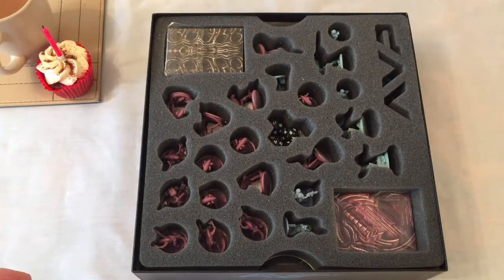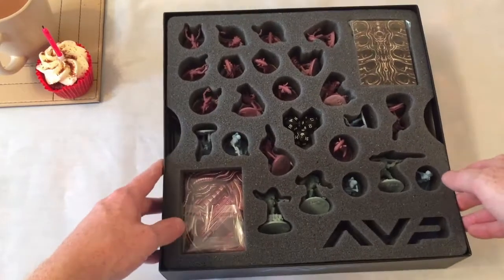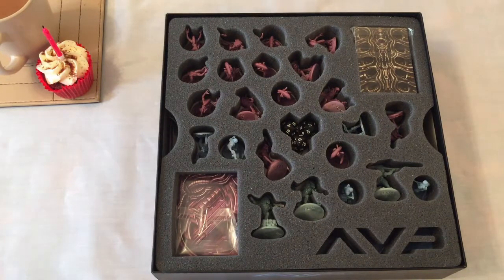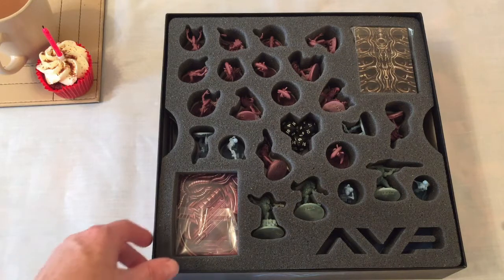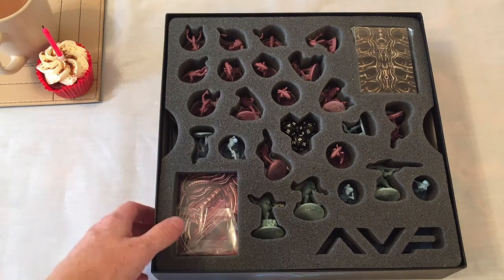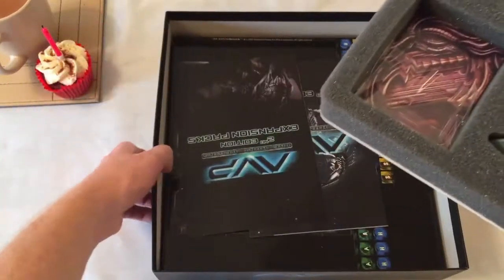The first thing you'll notice is that everything is in a groovy foam container. This isn't actually the first time I've opened this box — I had a very quick look because I'd heard some horror stories about broken miniatures, and I wanted to just double check that nothing was broken in there, and luckily nothing is. But other than that quick glance, that's all I've seen. There's some really cool miniatures in here, all in a little removal tray thing. This actually weighs a ton — there's loads of card in there.